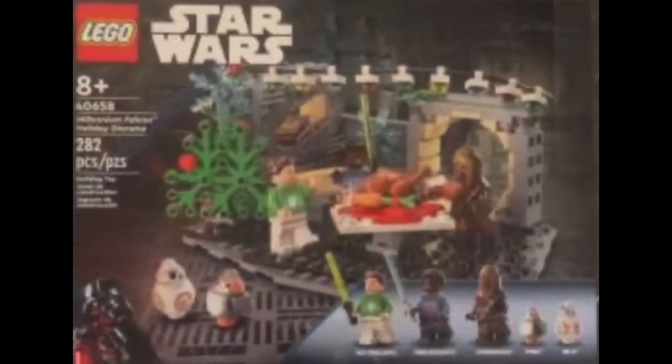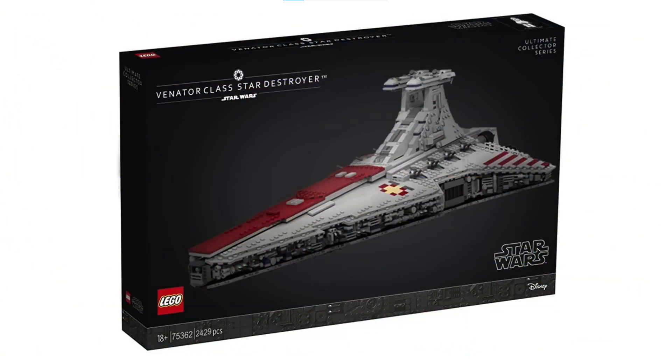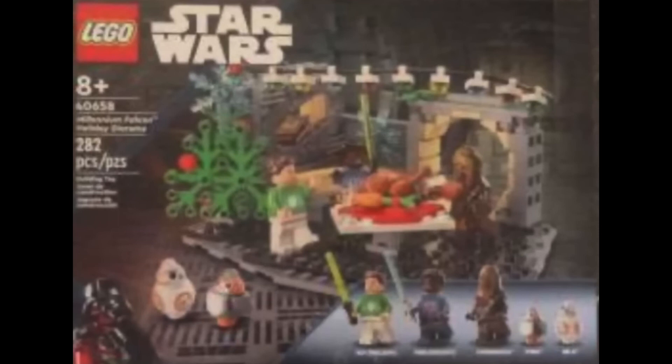It's numbered 40658, has 282 pieces, and will cost $40. It's based off the LEGO Star Wars Holiday Special and was originally thought to be the promo for the UCS Venator, but will instead be its own standalone set. Overall it looks fine, but it doesn't really seem like a set many people will buy. Most people don't like the sequels that much, and this set isn't particularly outstanding by any metric, so it's very unlikely it'll sell that well.